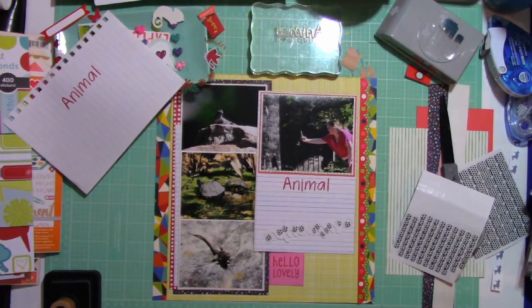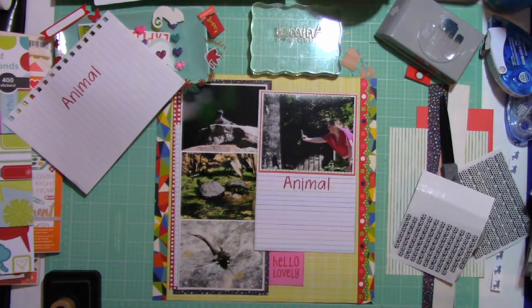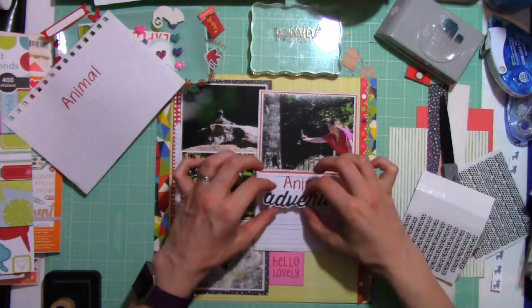I've got those on there and eventually I'm going to come back and remove that adhesive backing. There we go — so I am now placing that title down.